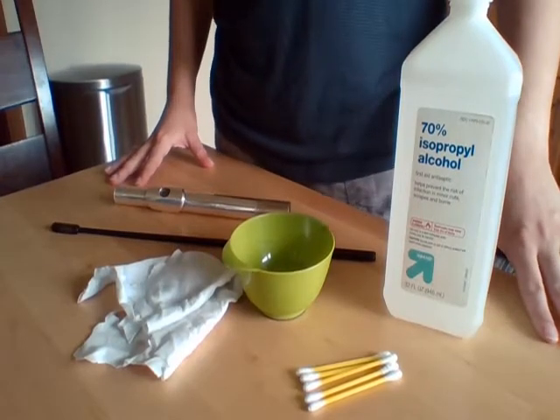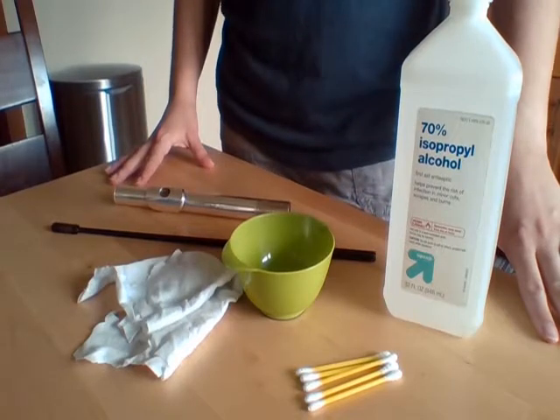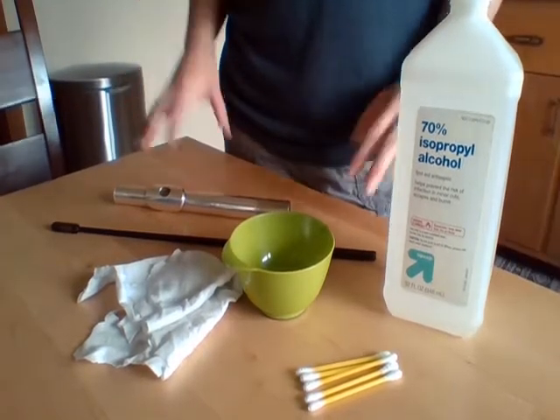Today I'm going to show you how to clean your flute headjoint. Here are the items you're going to need.